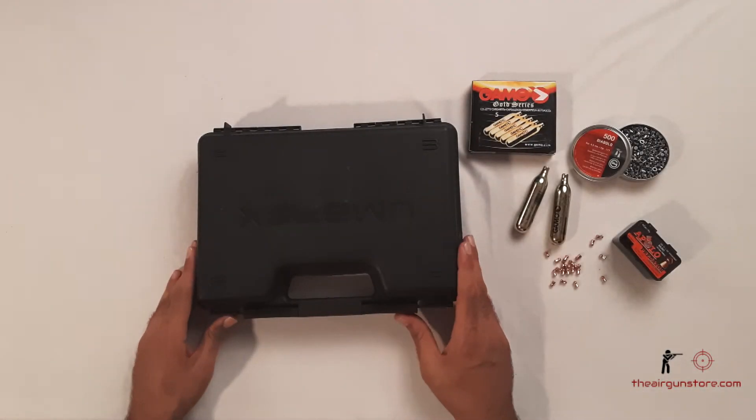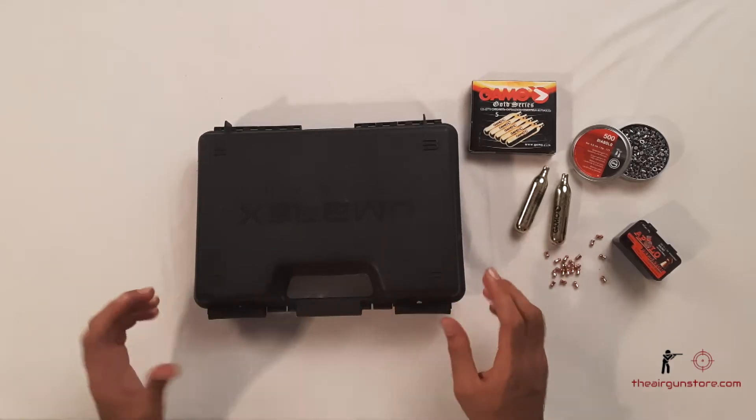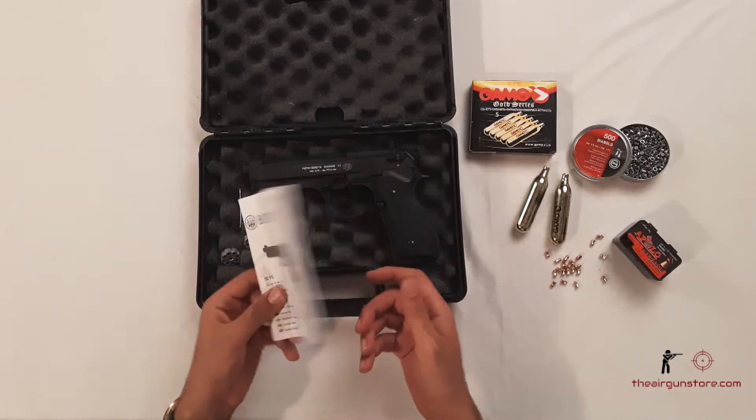Welcome to another video from theairgunstore.com. Today we have with us the Omar X Beretta 92FS CO2-powered pellet pistol. This is the hard case that you get with the pistol, so you don't need to buy it separately — Omar X is giving you a hard case with it.